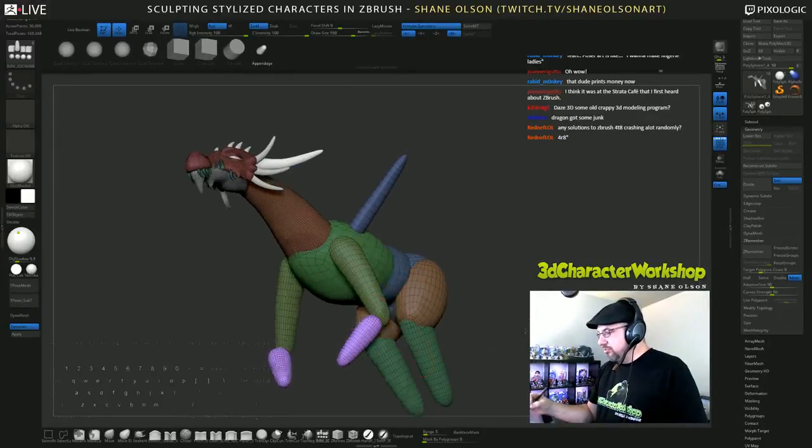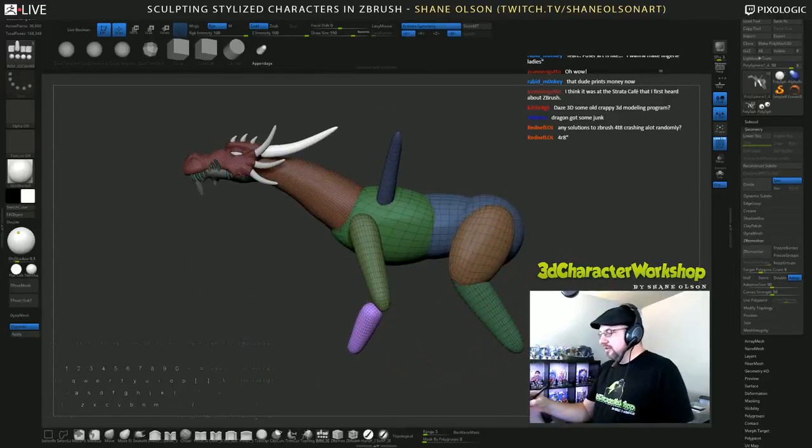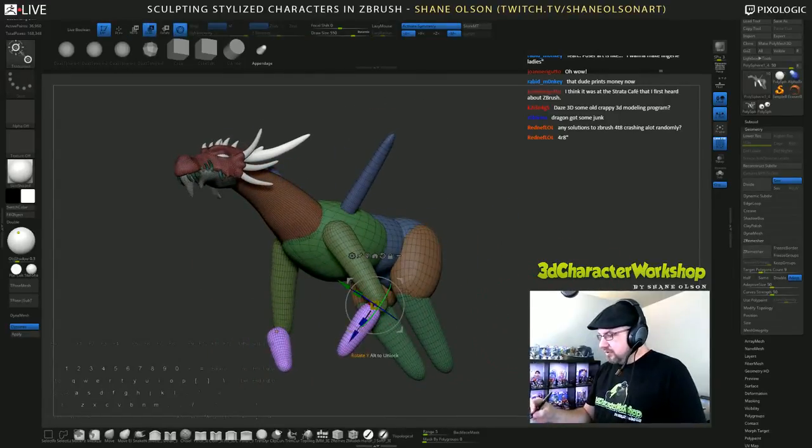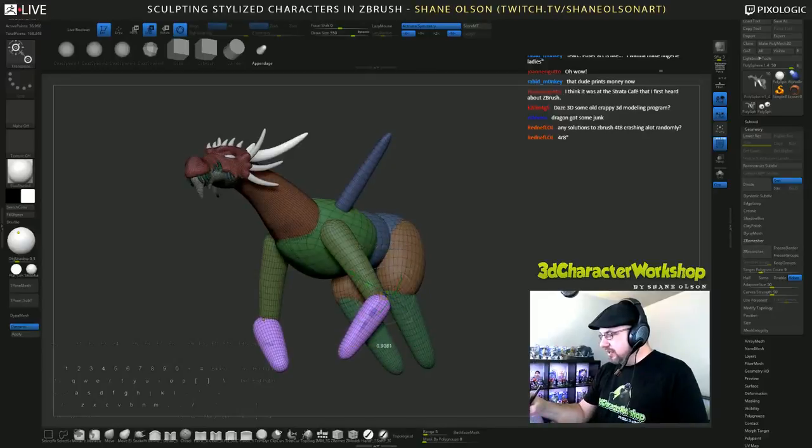I haven't heard much about ZBrush 4R8 crashing. I have heard that people aren't too big a fan of the dynamic brush sizing that came with patch 2. But I haven't heard too much about the crashing.